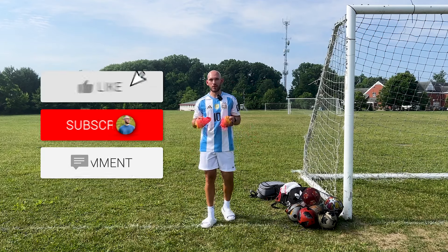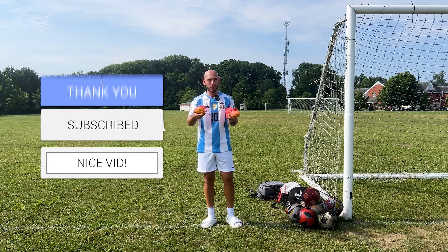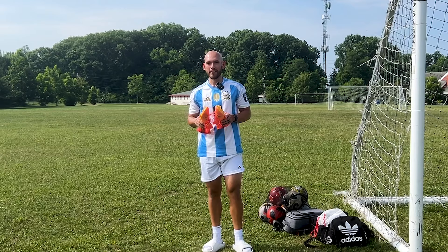But before we get into that, make sure you go down and hit that subscribe button. You guys know, if you guys don't subscribe or like the video, none of these videos can be possible. So subscribe, like, let's get into it.